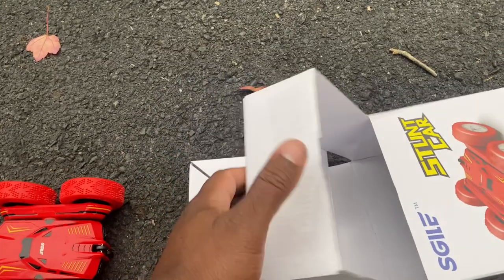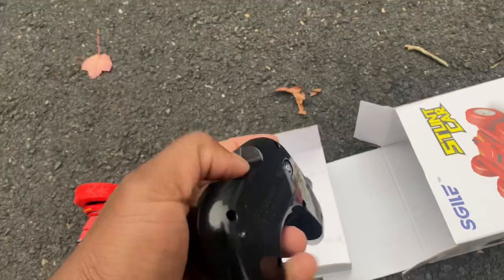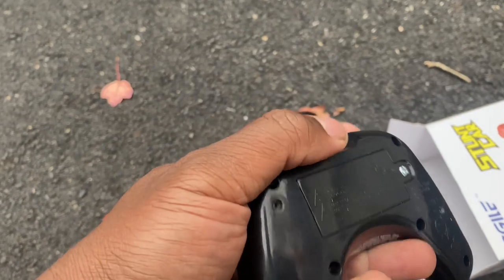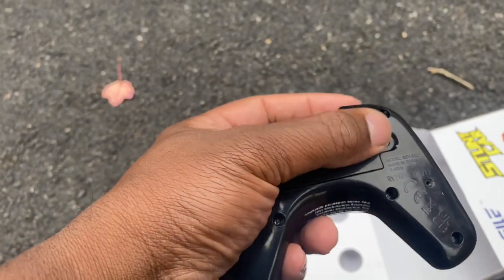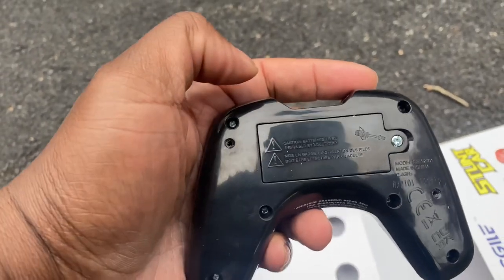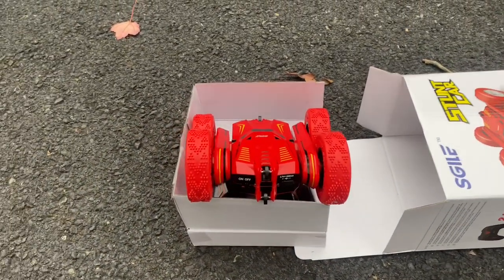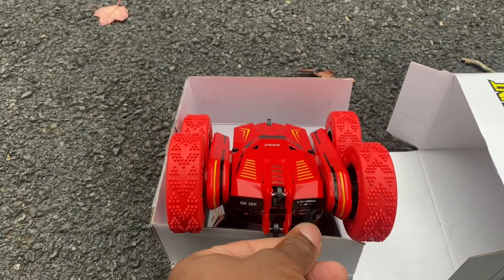Here's the controller — I unscrewed it before I came out. This controller also uses two triple-A batteries, and you're going to need the screwdriver to unscrew the bolt so that you can place the two triple-A batteries in the compartment. This stunt car was updated from previous models — this model has a USB feed that's internal.